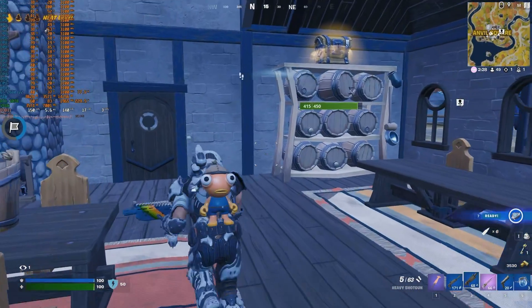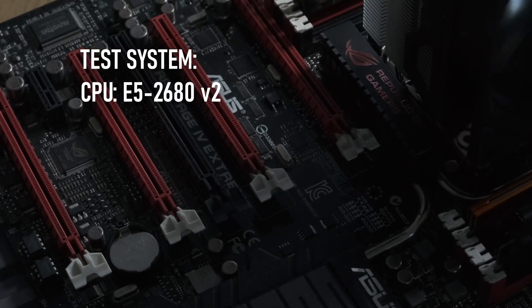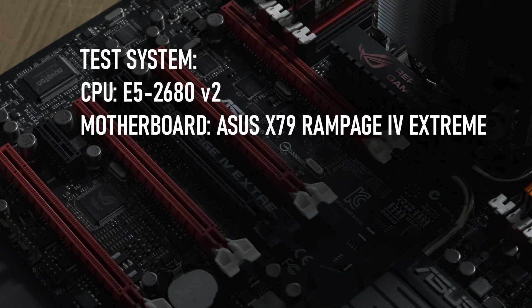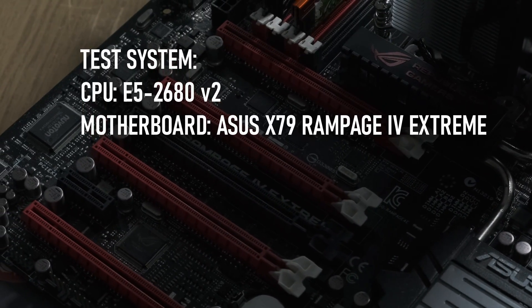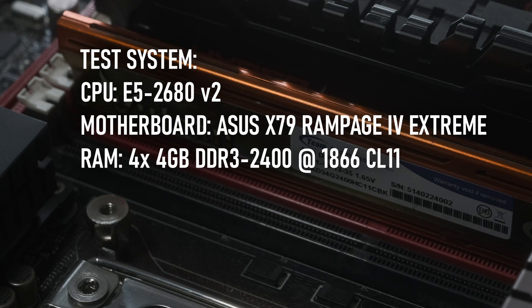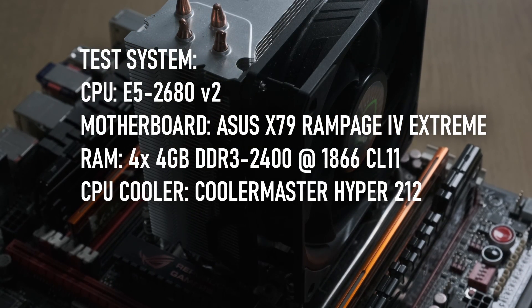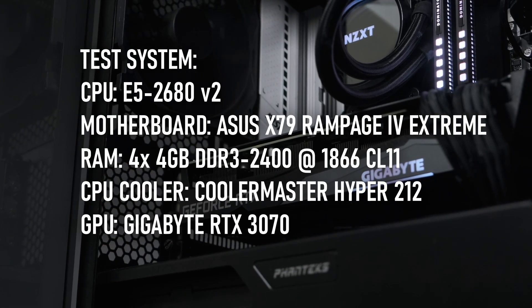None of that is remotely important if the thing can't game, so to find out how it does, I'll be running it through my standard CPU test suite on my ASUS Rampage 4 Xtreme, with 16GB of quad-channel DDR3 clocked at 1866, kept cool under a Cooler Master Hyper 212, and kept fed with frames by a GeForce RTX 3070.